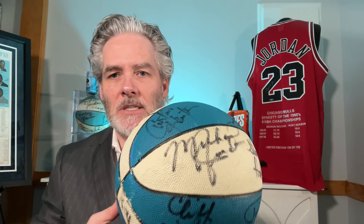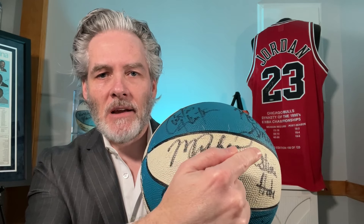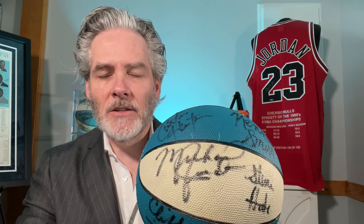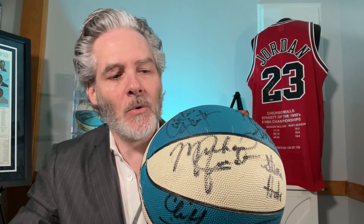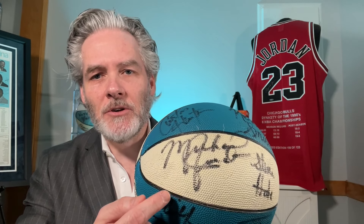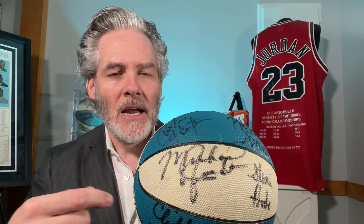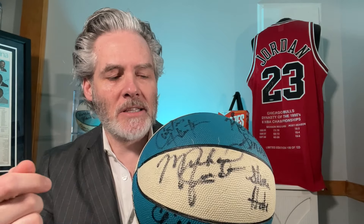I have one from the 83-84 UNC team, so you'll see some of those elements here on this basketball. You'll see the M, you'll see the loop connecting here from the M to the I. You'll definitely see the L has that loop there at the end — that little flair. The J is not nearly as nice as the one I just showed you, but it shows the bigger J loop, as you'll see here. That will progress, as we'll see, into his rookie signature, the 84 Olympics, and on as we go through this timeline.